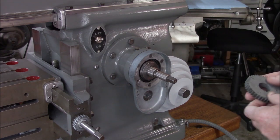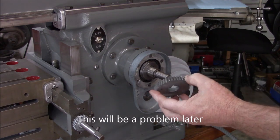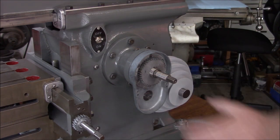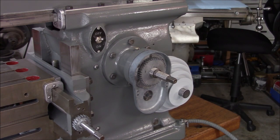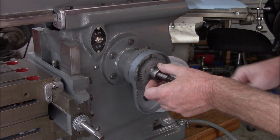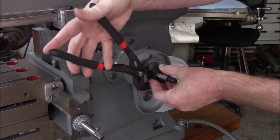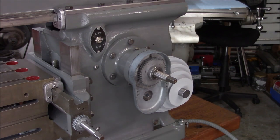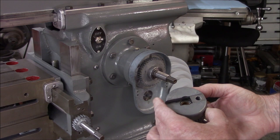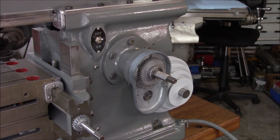We've got our housing on and tightened — you can clock that any way you want, but I wanted it vertical. They don't have any locating pins to restrict it to a particular direction. There's a lock nut here with some type of soft metal slug in it — this is the one they say you can adjust your bearing preload with. Also, one thing I don't want to forget: you've got to get your T-nut in before you put that other housing cover on, so remind me not to forget that.